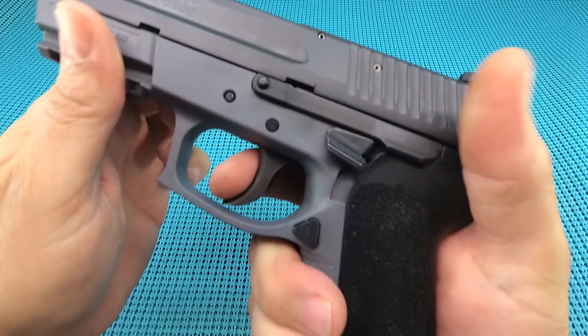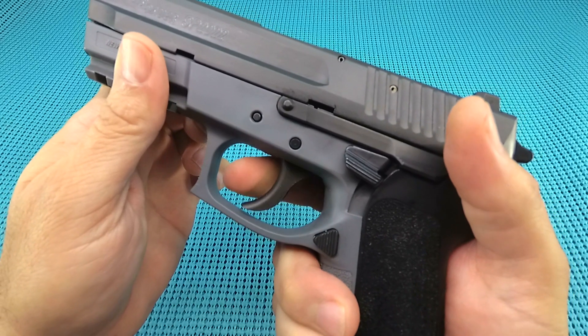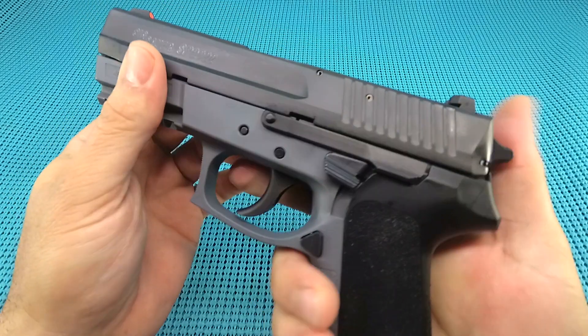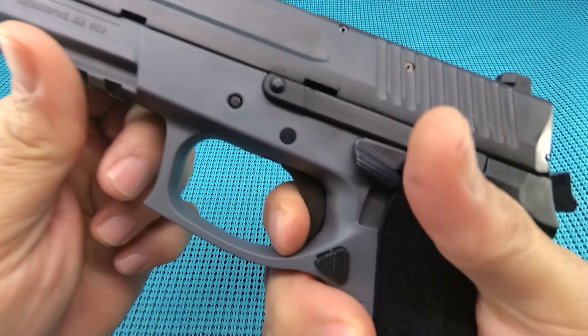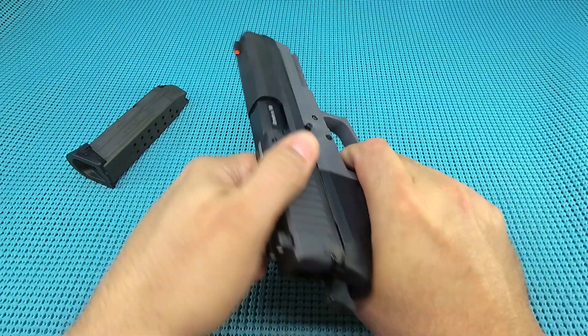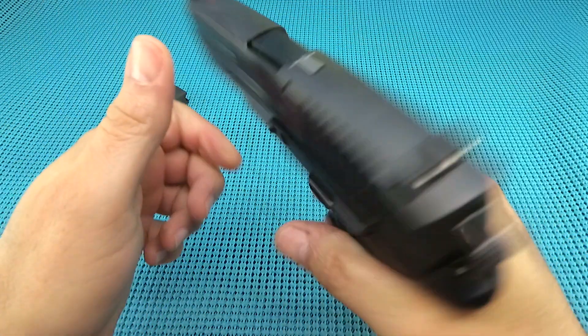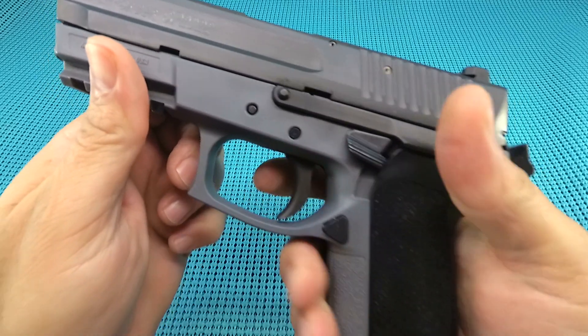The double-action on this thing absolutely shines — it is smooth, it is light, it is consistent through the pull. The single-action, it's okay. A little bit of take-up, nice clean break. Now the reset — there's a lot of clicking going on with that reset, and you do feel a little bit of that in the trigger.